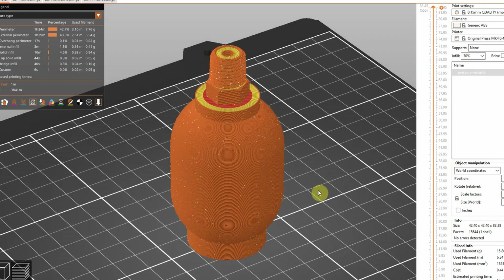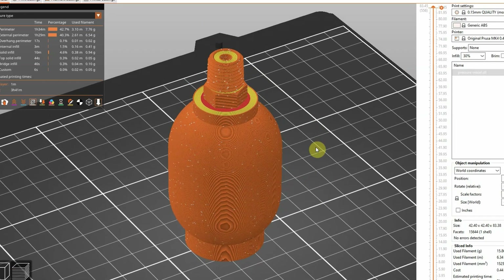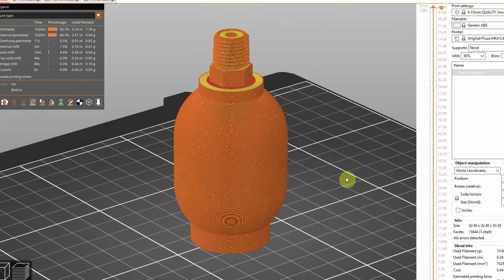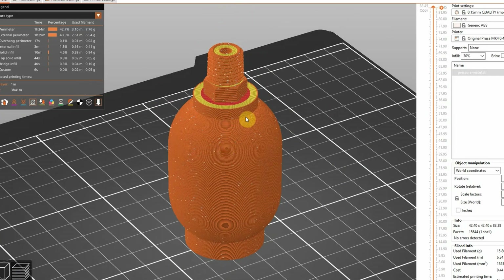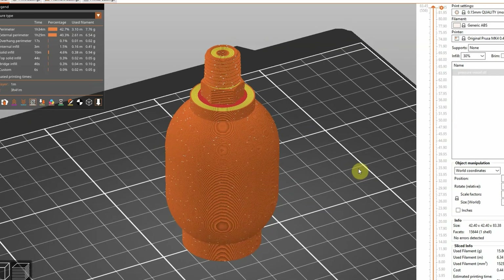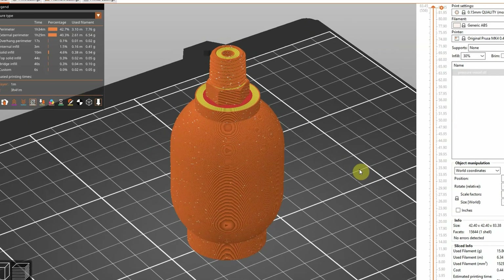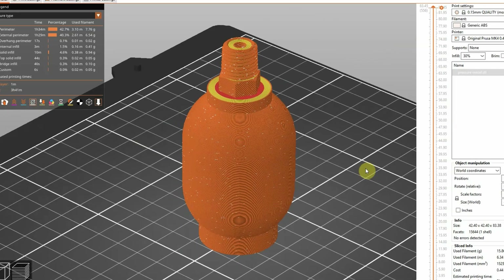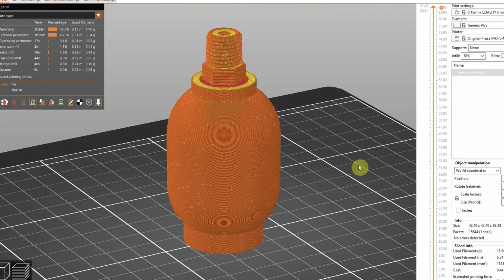Another thing worth mentioning is the seam. The default for most modern slicers is to do an aligned seam, and the problem with that on a cylinder — or in this case a sphere for the top and bottom heads — is that you end up with a line running down the wall of the vessel. That would definitely be a weak point in the design and would be the point where it fails, so we switched to a random seam for this print.